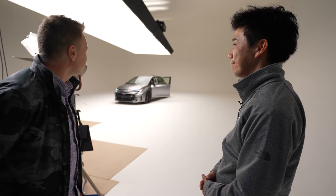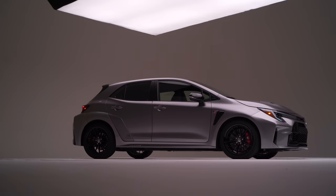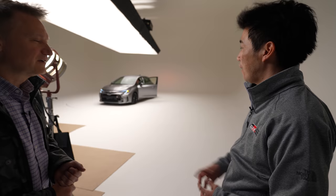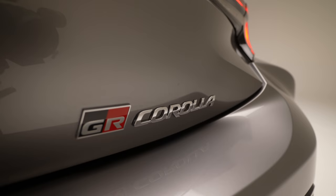Tell me about the Torsen limited slip differentials — what's the advantage over an open system? Traction in race track situations. The reason we use the AWD system is to take advantage of AWD traction, and the Torsen LSD is a good balance to maximize the traction of the vehicle. The manual transmission also has a special high-strength clutch designed specifically for that engine. For more acceleration performance, since the GR Corolla is heavier than the GR Yaris due to its bigger body, we changed the differential gear ratio lower than the GR Yaris.